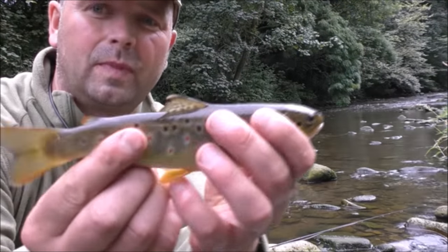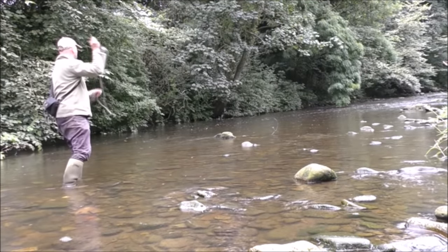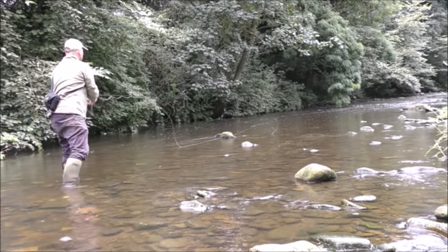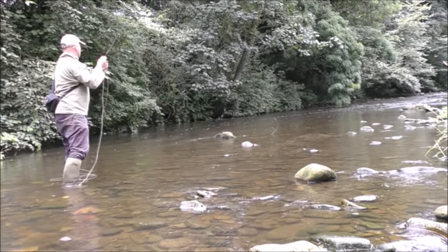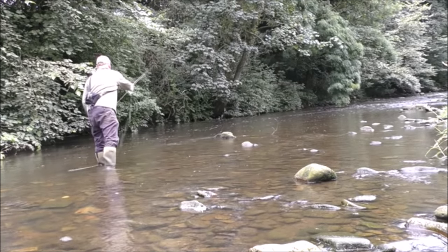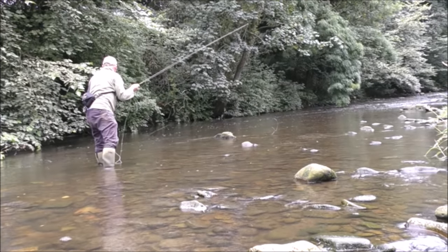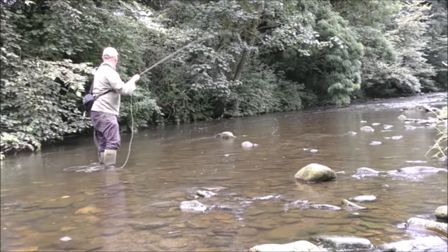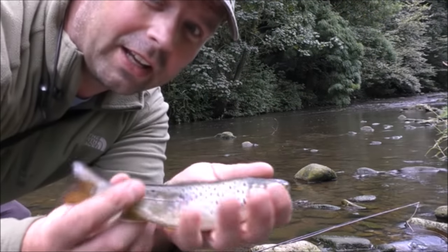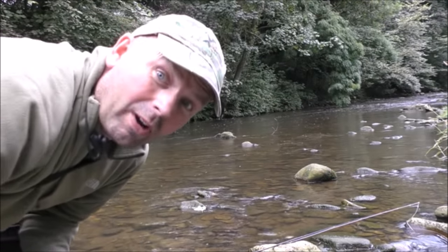This fly is absolutely pounding them. Another really nice little brownie. And there's still more fish rising in this little runner. Got off. That's a fat fella, he was right under the bushes — look at the belly on that. Right, I'm going to go to the next pool.